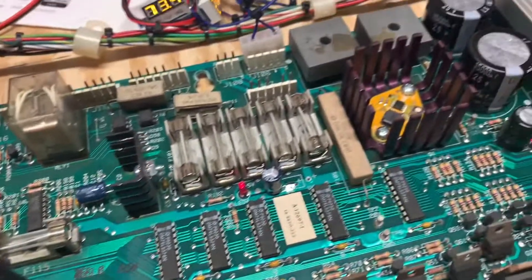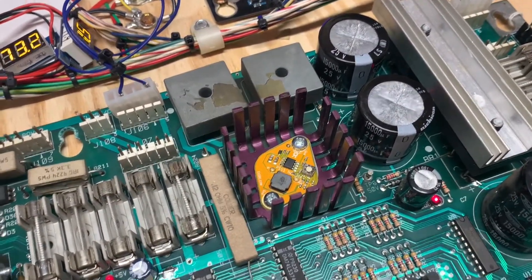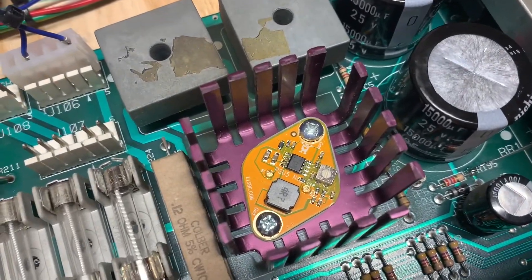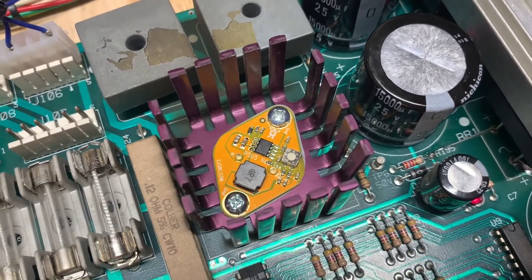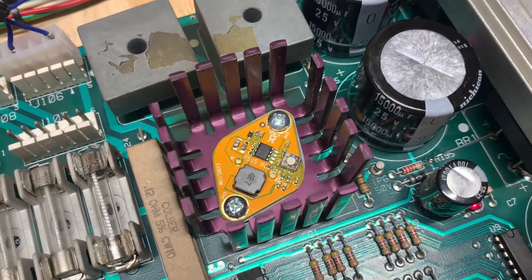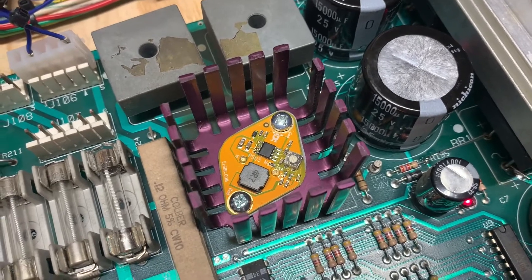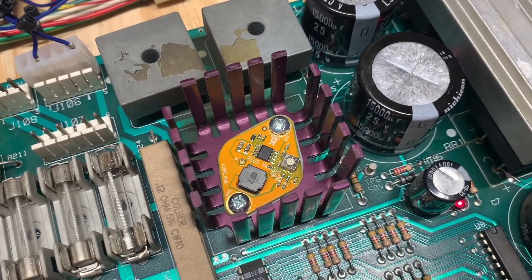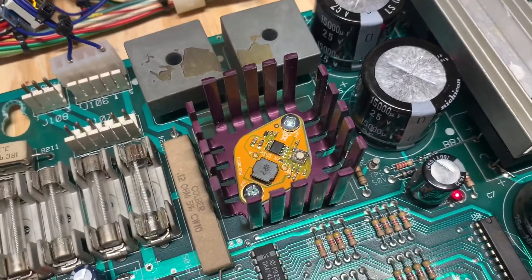This particular board, the client sent one of the EZSBC regulators, so I have installed that. One word of caution when you install these: if you use the captured star washer nuts that are on the original LM323K, they can short across traces on the EZSBC. So I use some 6-32 by 3/8 inch screws and nuts on the backside, ensuring there are no shorts across traces.